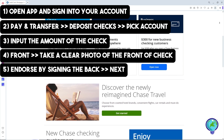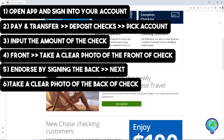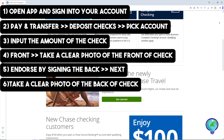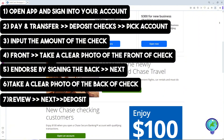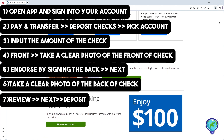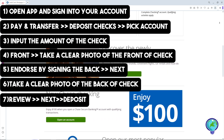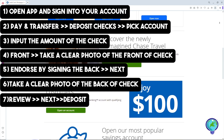Then take a photo of the back of your check. After that, review the deposit amount and check the details, then select Next and then Deposit to complete the process.